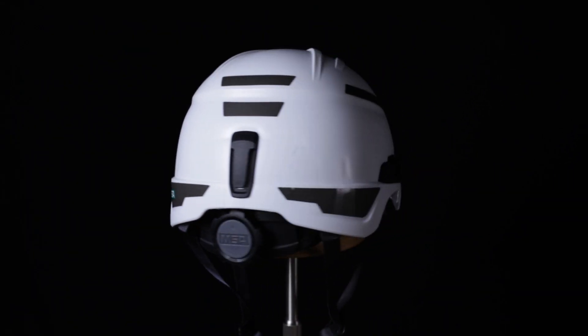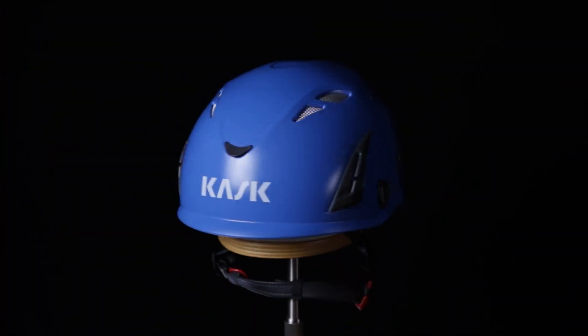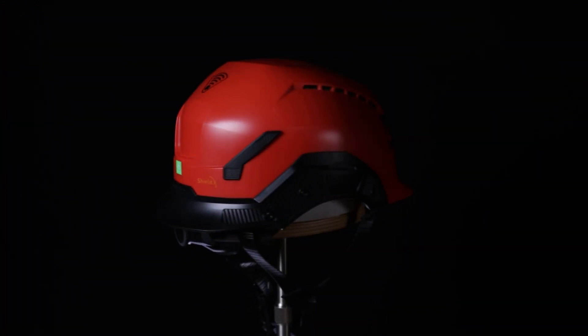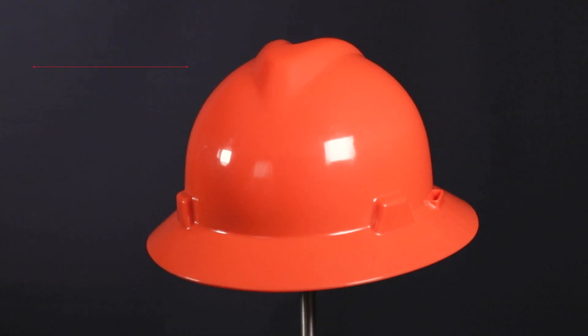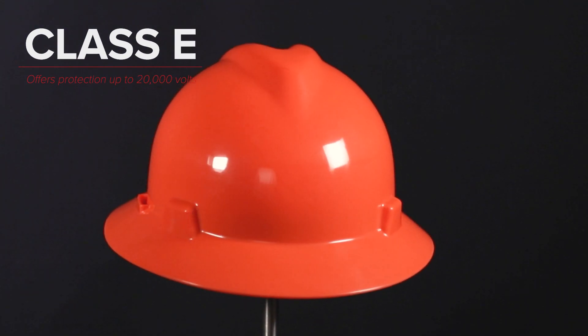Now let's talk classification. There are three helmet classifications: E, G, and C. Each classification represents a specific threshold of protection from voltage. Class E helmets are designed to reduce exposure to high voltage conductors and offer protection up to 20,000 volts. These helmets were formerly associated with the Class B rating and cannot be vented. Because of the level of voltage protection, Class E helmets also meet all Class G standards.